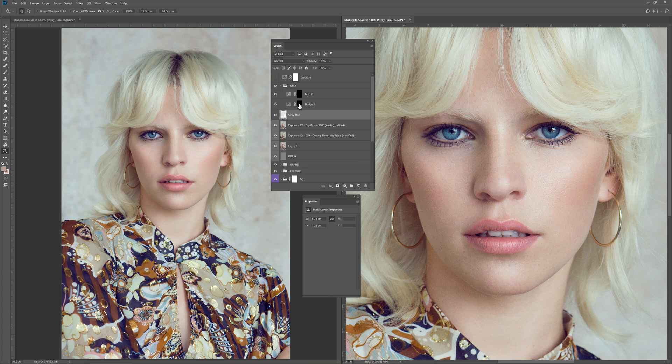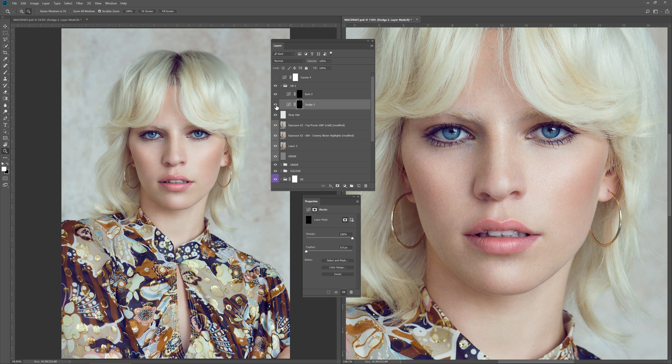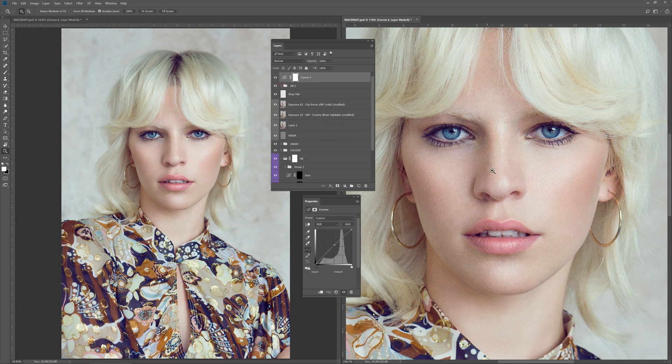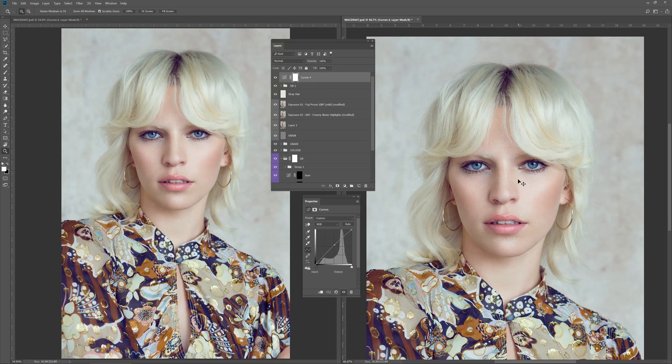You can see the dodge layer — which was quite a lot. Just be mindful of the areas in which I've dodged. And then there was also the burn layer. I'll turn off the burning and you'll see there were these little white bits here and there which also needed correcting around the chin — and the burn tool harmonised all of that. The final stage was to add a curves layer which just finished off by adding a little bit of contrast to the image and giving it a little bit more of a brightening effect. And this was the final image.